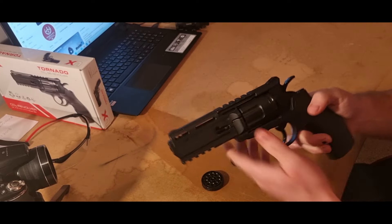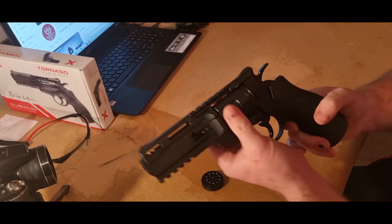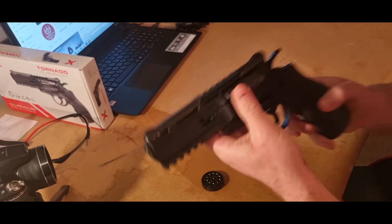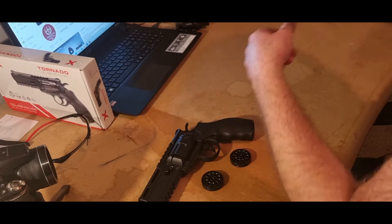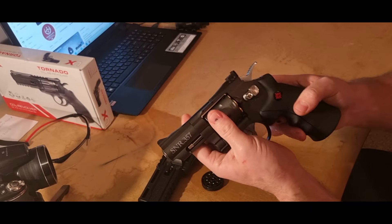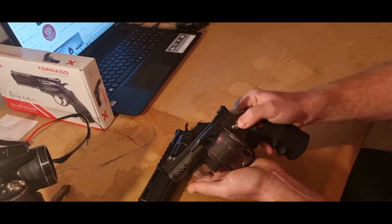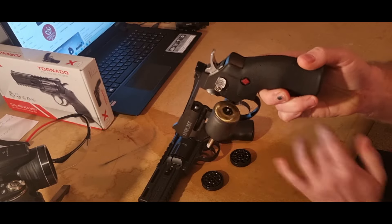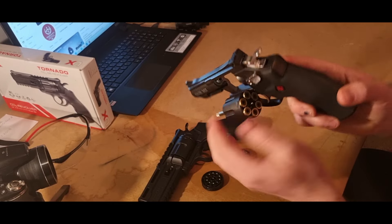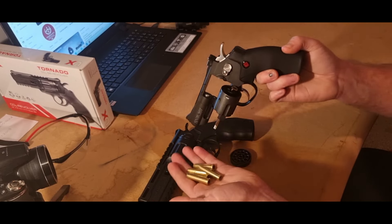This is a dual action, so you can either fire it straight through or pull the hammer back and then fire it. It's different to a conventional revolver — on this one the cylinder doesn't move, whereas on a conventional revolver the cylinder moves. On the conventional one you can actually take it out and you've got your cartridge cases inside, which is why it's different.